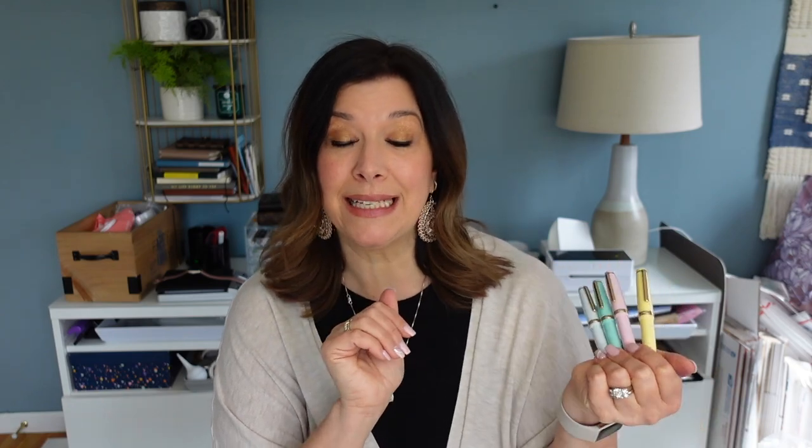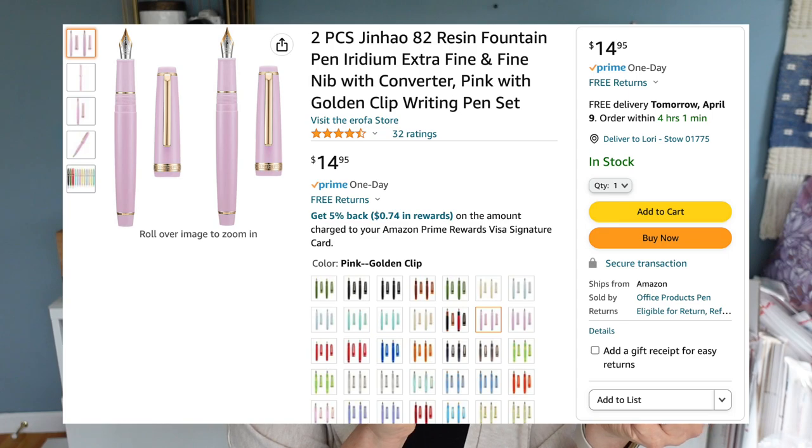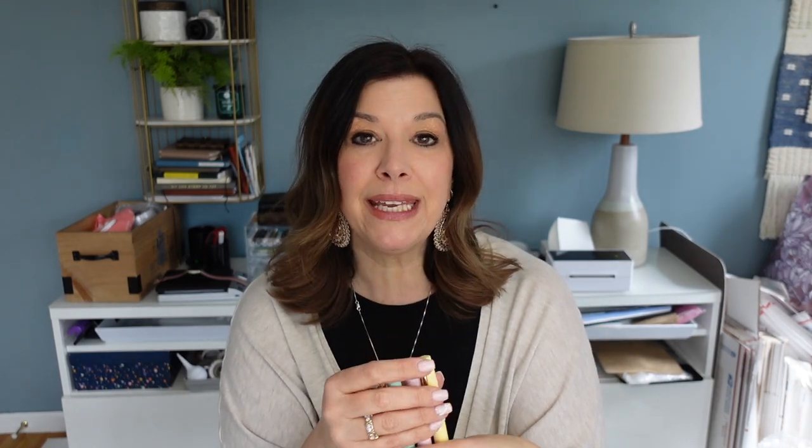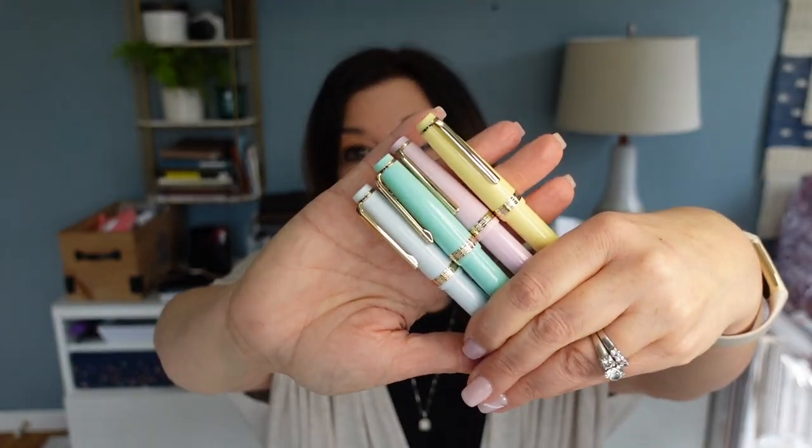I recently picked up some Jin Hao pens that were crazy inexpensive — I've been wanting to play around with color. I purchased them on Amazon: two for $14.99, and you get two of the same color, one in an extra fine nib and one in a fine nib. To my knowledge Jin Hao only sells fine and extra fine in the 82s. I went in with a friend and split it, so I basically spent $7.50 per pen. I ordered a beautiful yellow, a pink, a mint green, and a very faint light blue — almost whitish blue — all with gold trim.